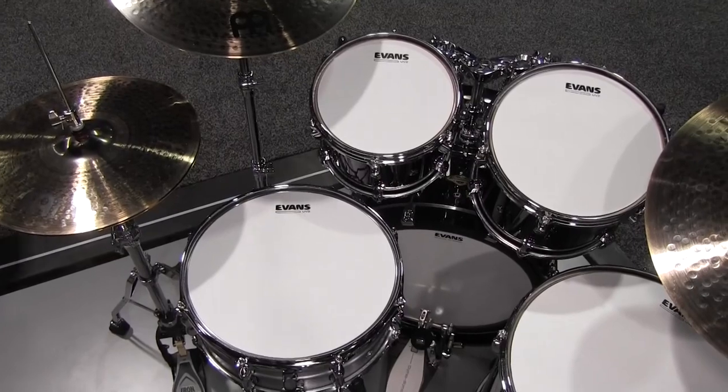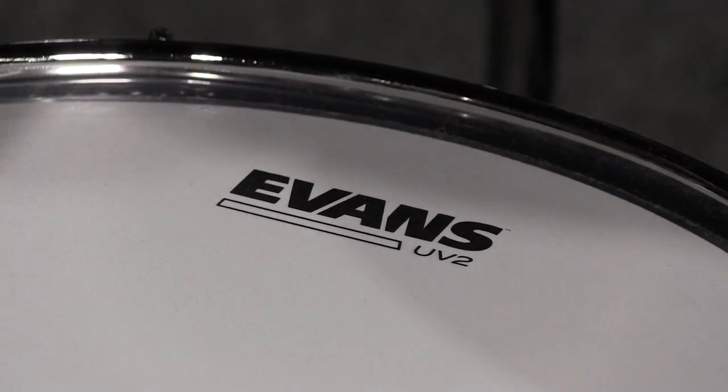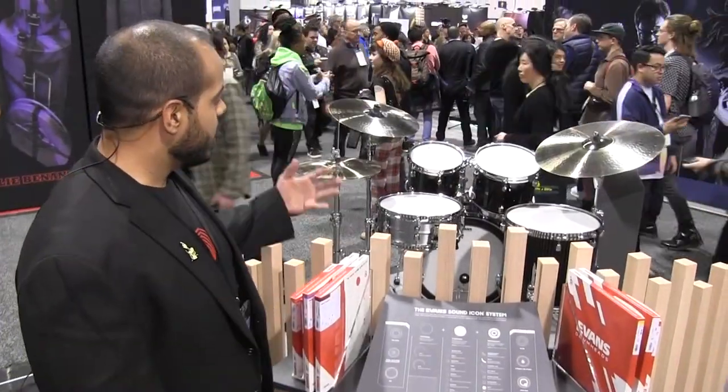Some of you might know and recognize that UV-1s came out a few years ago — those are our single-ply drumheads that feature a UV-cured coating on them. We've had a lot of drummers request a two-ply version of a UV-coated head, and finally we have it. Here it is — these are our UV-2s.